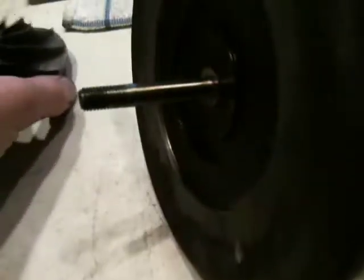Just be very gentle with this. It's made out of aluminum, and if you bend any of these fins or break any of them, you're going to be buying a new wheel and then balancing both of these again.